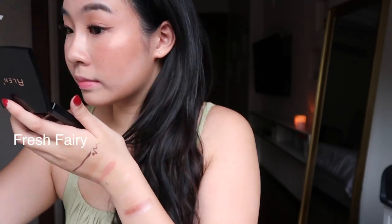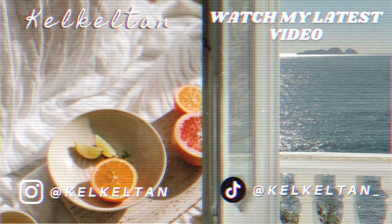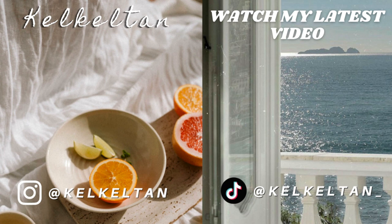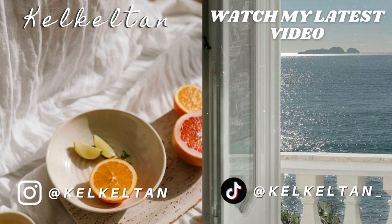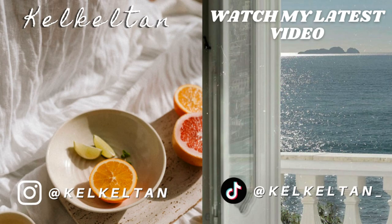I have both sides done — see the difference with lashes versus without. I hope you guys liked this video. If you did, remember to like and subscribe. If you want to get the M-Lan Magnetic Lashes set, I'll link my store down below and you can also find it on Shopee. See you guys in my next video. Bye bye!